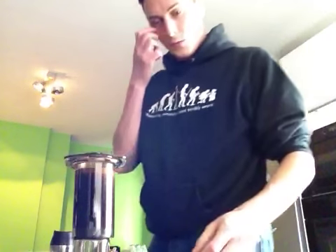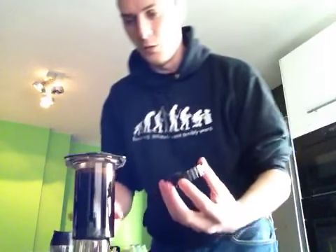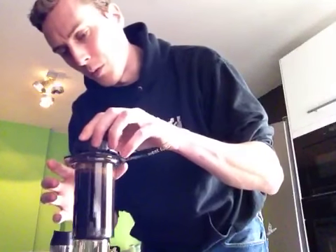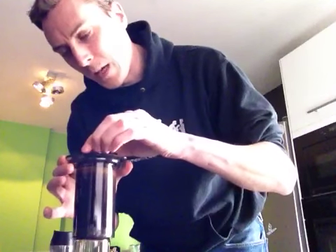Now that I've stirred all of the coffee, all the dirt has come up — a little rougher coffee — so I'm going to twist on the cap.